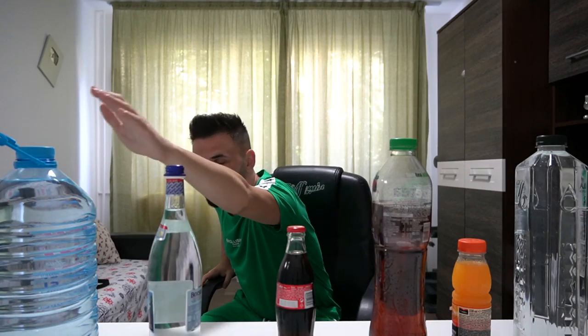Hello! I'm Bogdan and welcome to a new video. A few days ago a new challenge appeared on the internet. As you know, no matter how hard or easy it is, I'm going to try it. Let me tell you roughly what it's about: I have here a still water bottle, a Cappy, a tea bottle, a cola, a Borsec water, and a 5-litre still water.